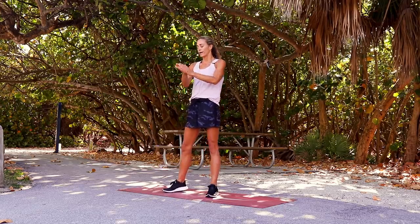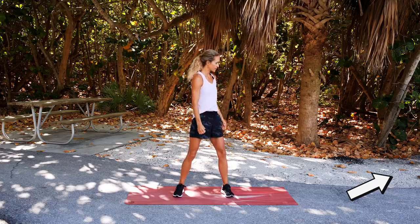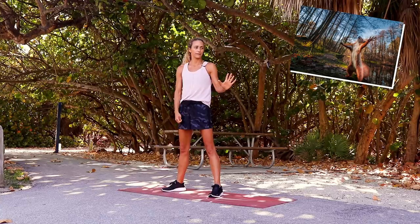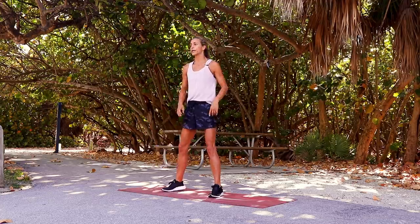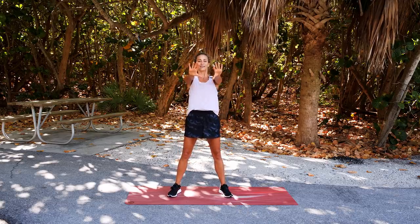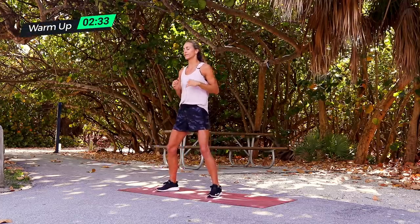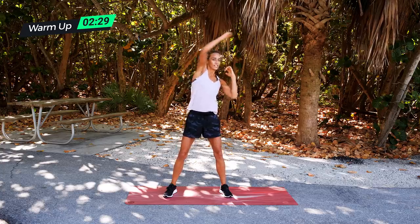First exercise: overhead punches. Chest up, shoulders back. Five minute upper body toning workout — overhead press with your arms and punching. So you're just going up and across for 30 seconds. You really want to push and extend, push and extend.